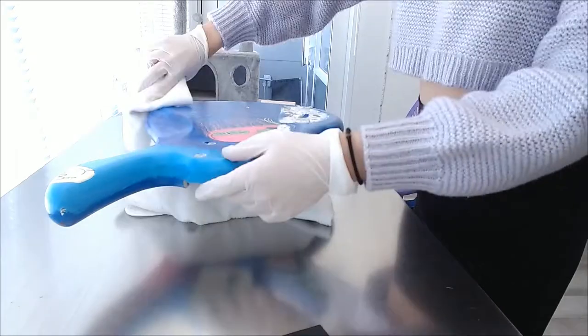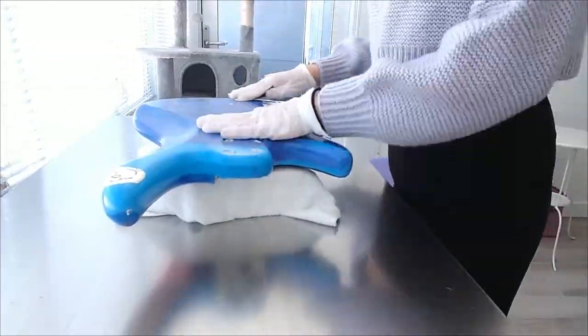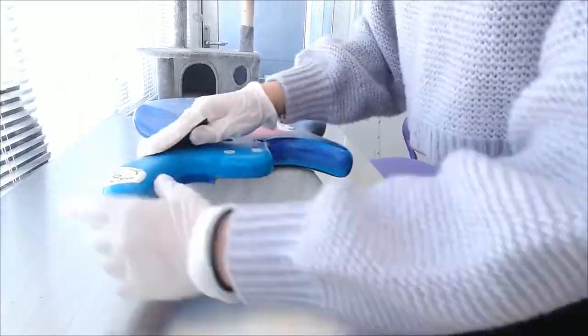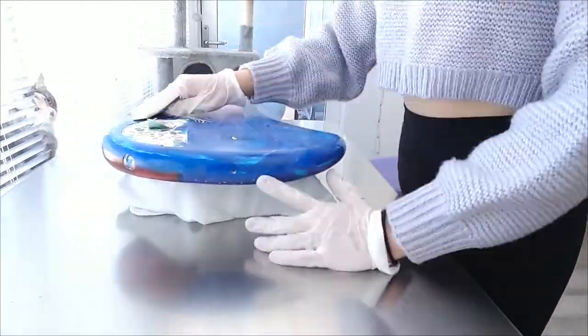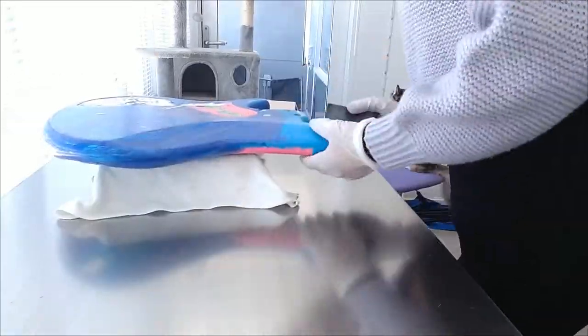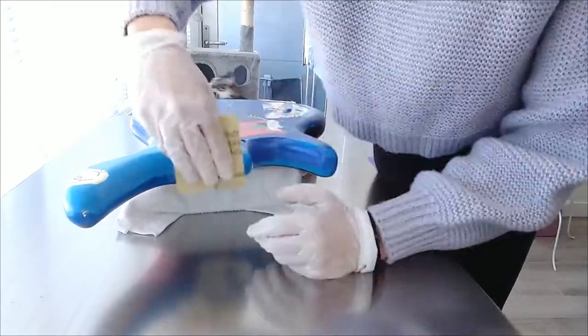As you're sanding, be sure to go very, very slowly and very, very gently. If you apply too much pressure you'll take too much of the sealer off and you may actually damage some of your artwork. The goal is to make it rough enough and smooth enough so that the lacquer can be applied properly.